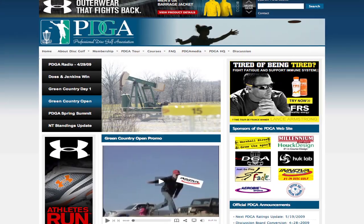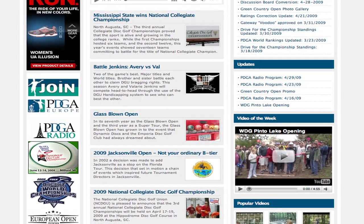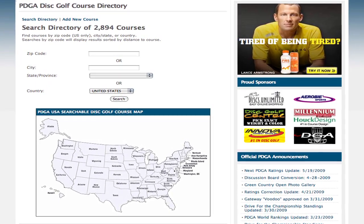One of the simplest ones is to go to the pdga.com website for the Professional Disc Golf Association and search on their courses. You can search by zip code or by your city to find a course that will work for you to go out and play disc golf.